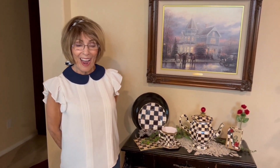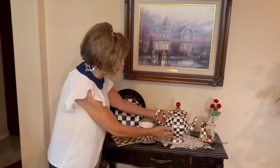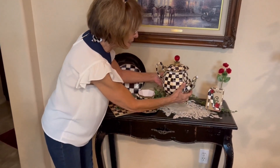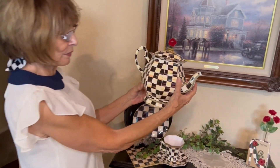Now that you've seen the process, which was fun, I wanted to show you the final reveal. This is our teapot, all done.